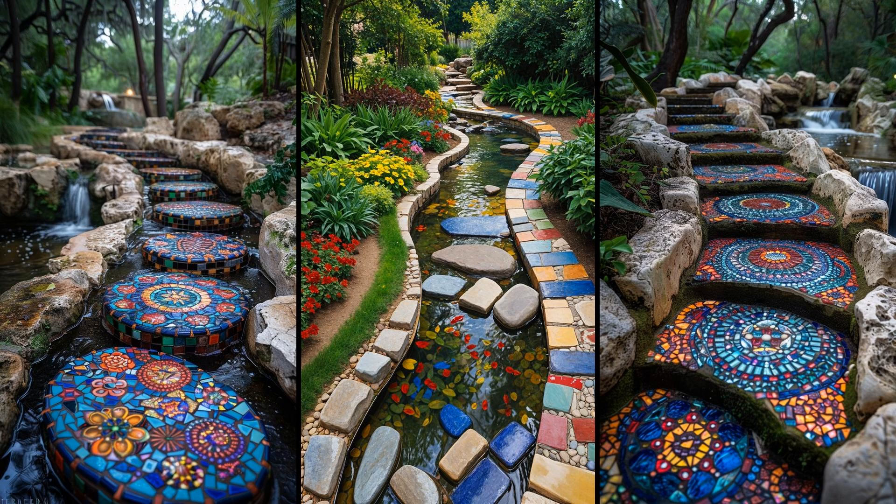Add colorful mosaic stepping stones to guide your backyard stream path. Use glass, ceramics, and pebbles to create unique designs. These serve as both beautification and practical navigation aids, and they encourage foot traffic along the scenic area, making the stream more interactive and enjoyable. Creating these stones can be a fun DIY project — get family or friends involved. Use materials that weather well outdoors, like glazed tiles or waterproof adhesives. The process is both entertaining and rewarding, offering a personal touch.